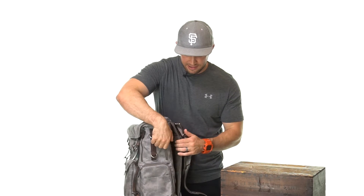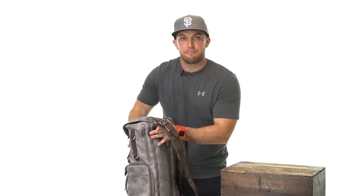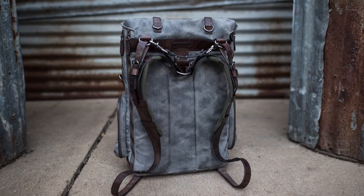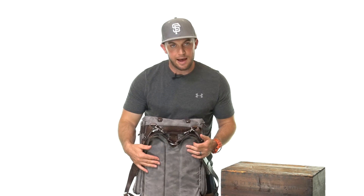If you need to carry a laptop, the Commander features a nice zippered pouch right in the back where you can fit a 15-inch MacBook Pro. Personally, with a lot of camera bags, if there's not enough padding in the back it can get a little cumbersome over a long period of wearing. I haven't found that to be the case with the Wotancraft Commander — I'm really happy about that.